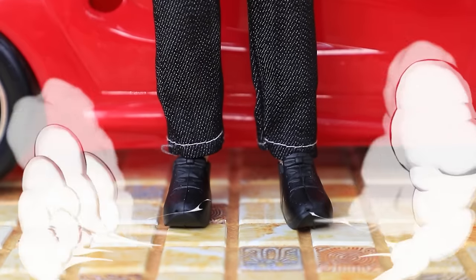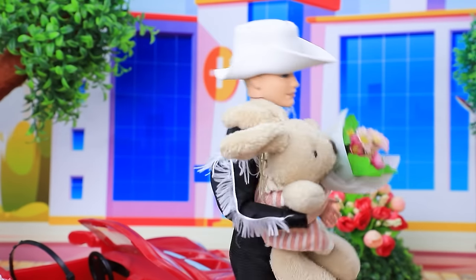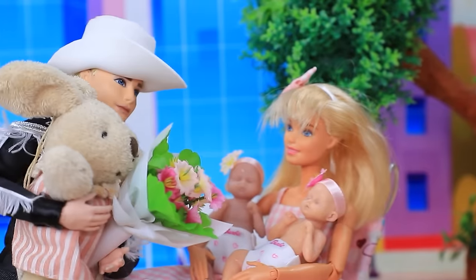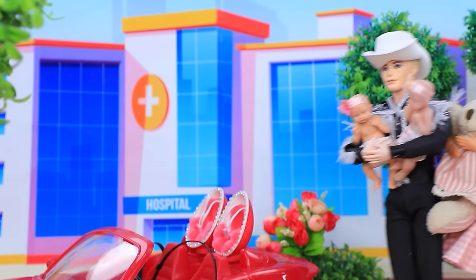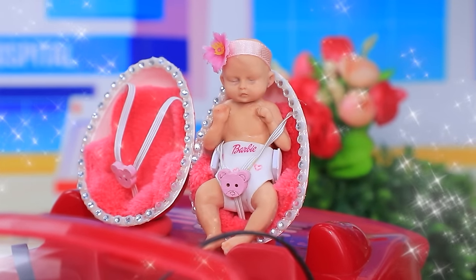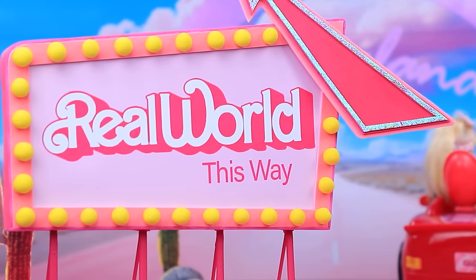Ken arrived to pick up Barbie from the hospital. Your husband is here already! Hey! Ken arrived with gifts — thank you very much, take care! Bye bye — this is for you and the babies. The family is ready to go home. And I have something for you too — car seats for baby safety. The family heads to Barbie Land!